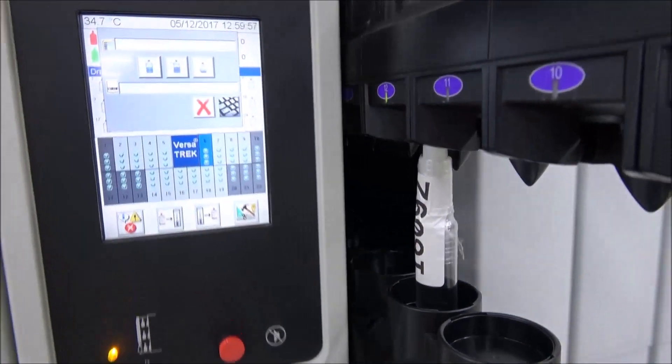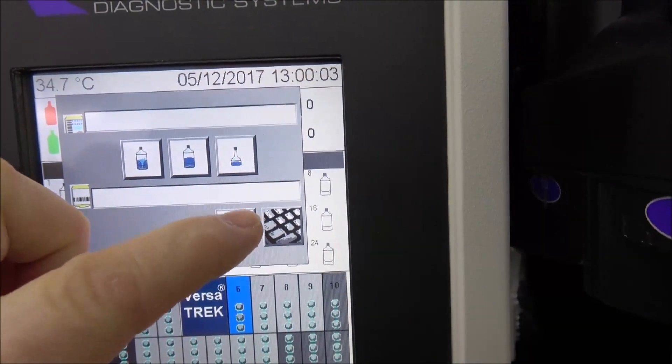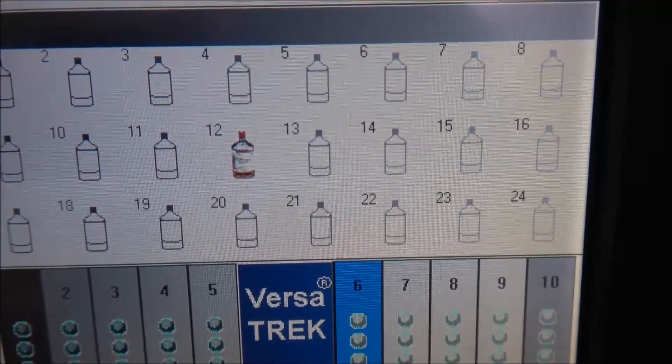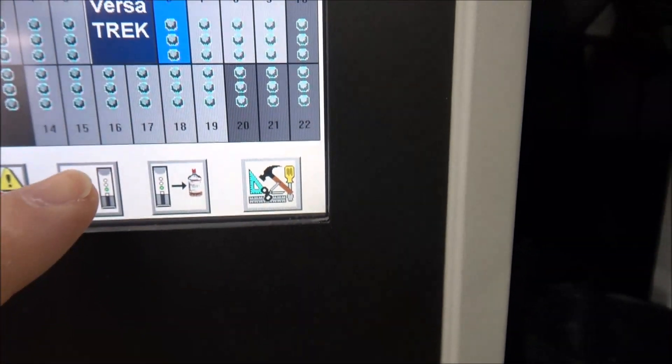You go back over to the screen here. You can see it's ready for another one. Sometimes the touchscreen doesn't want to read my finger. But you can see it did take the bottle — it's red.